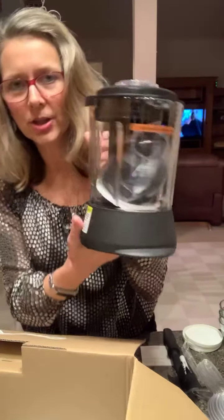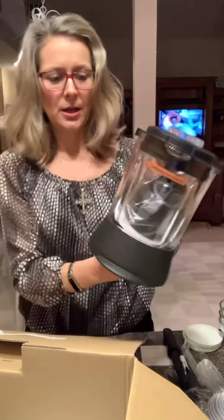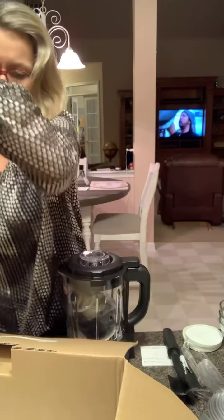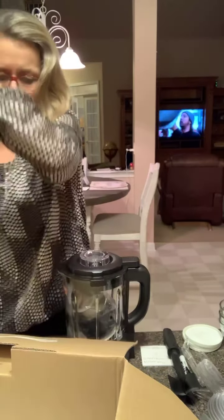Okay, Deluxe Cooking Blender. Do you know what I think this will be best for? If I would have had this as a new mom, I would have made baby food. So this would be great for making baby food. If you know any new moms that want to make sure they know what they're putting in their little baby's body, this would be great. And we even have some little silicone jars.